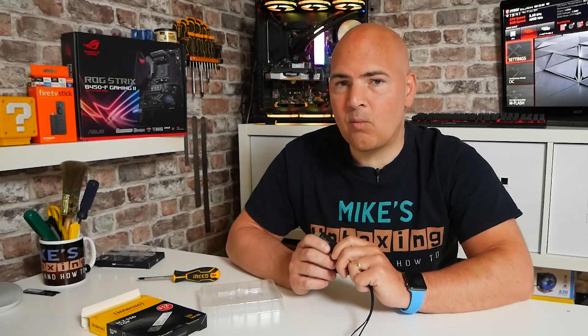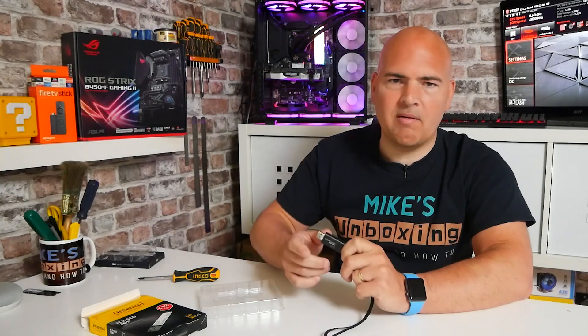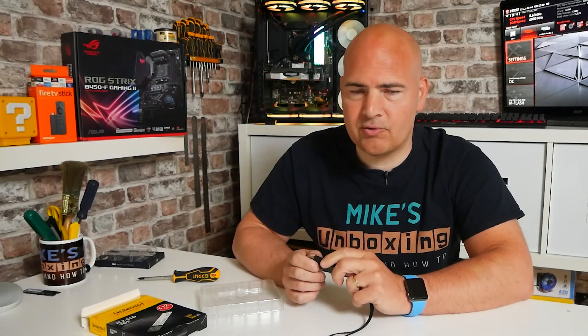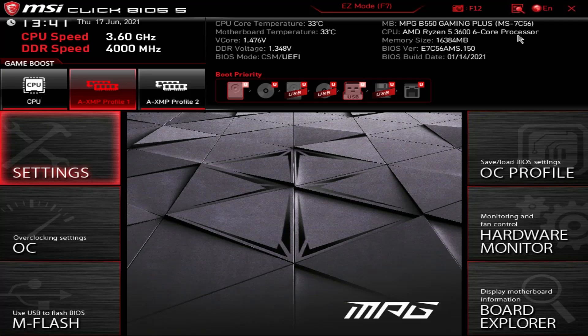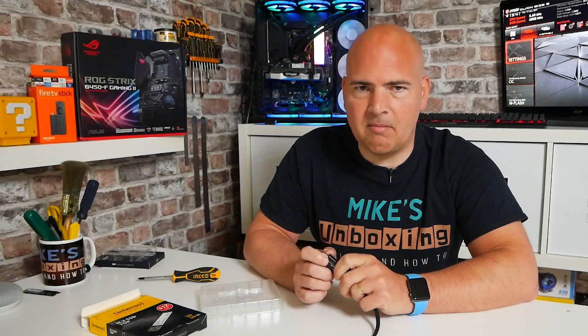In today's video we'll be taking a look at installing Windows 11 on a bare-bones installation. The PC behind me has a Ryzen 5 3600 running on an MSI B550 Gaming Plus motherboard, which is a relatively modern one. The rest of the system has an RX 2060 graphics card and 16 gigs of RAM — pretty much a bog-standard affair, nothing too complicated, and I think it represents what most people probably use these days.